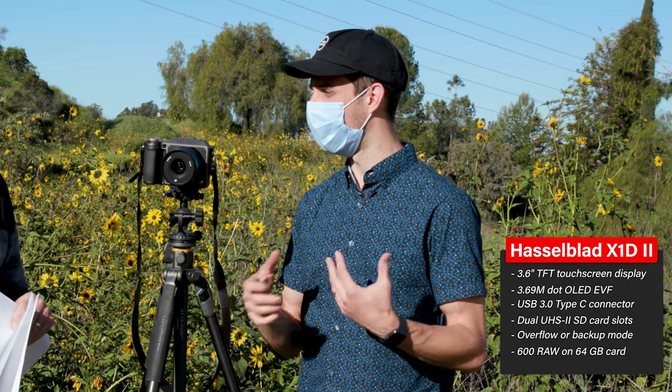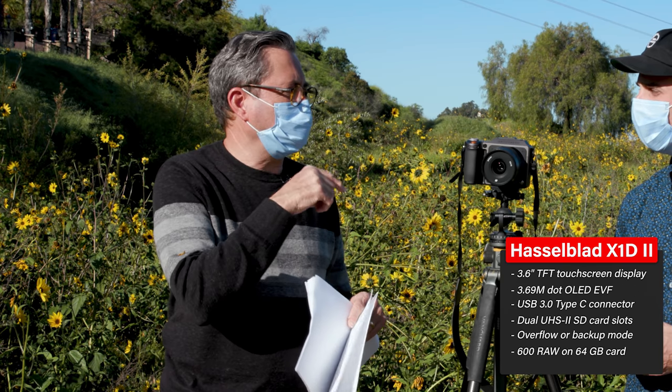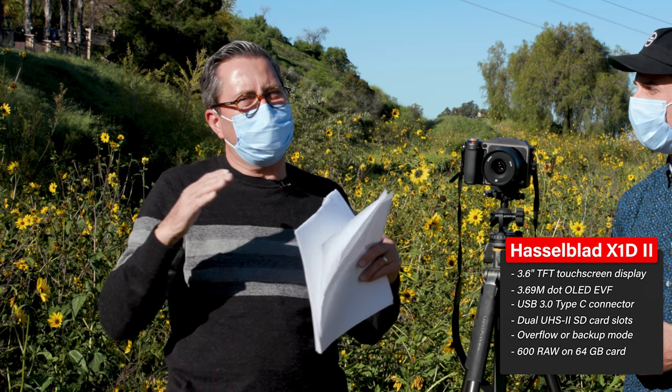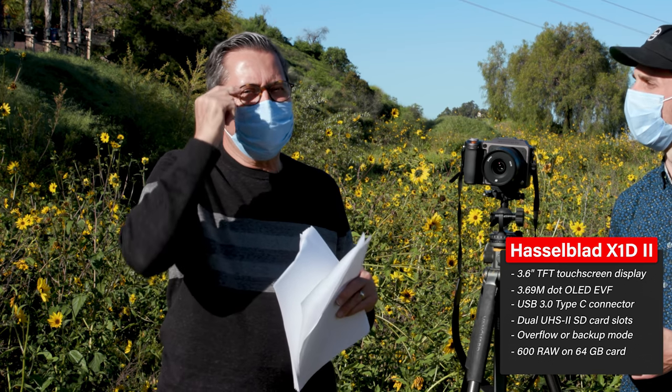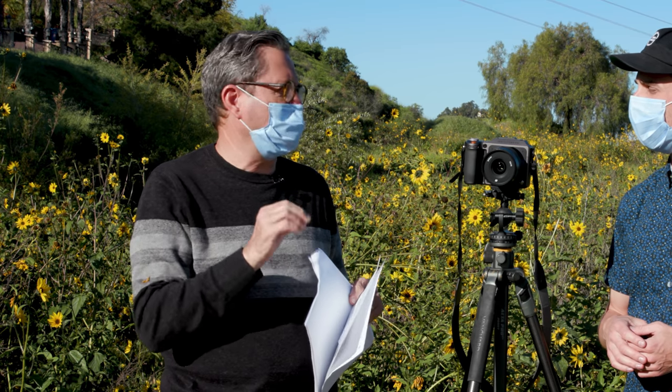It's 50 megapixels but the pixels are bigger, which allows you to collect more light and collect more information. That's why the colors and tonality come out so nicely with these cameras. We've seen a huge upgrade from the first version of the Hasselblad. The first version was a little slow, a little sluggish. This one has resolved a lot of those problems — it's much quicker, it responds quicker.